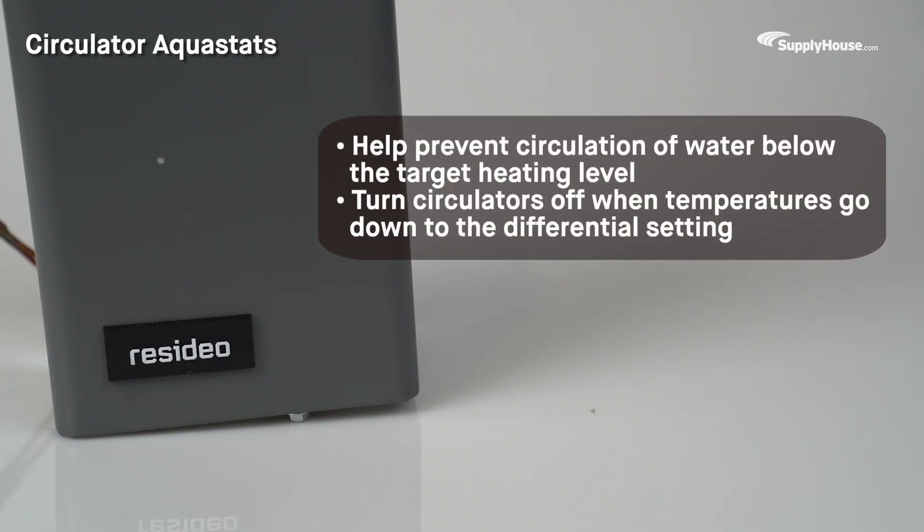Circulator Aquastats help prevent circulation of water below the target heating level and turn circulators off when temperatures go down to the differential setting.